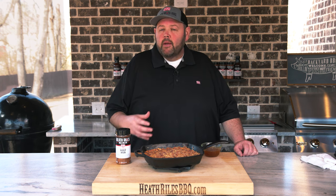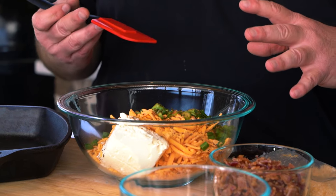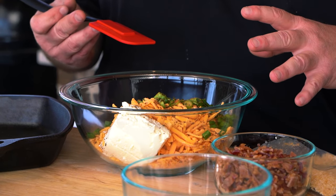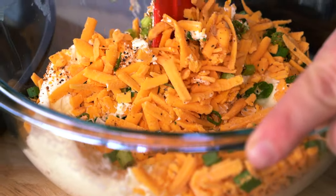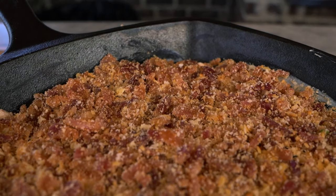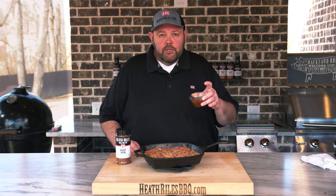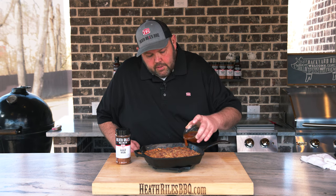Our sweet and spicy bacon cheese dip is off of our Traeger 885. We cook with hickory pellets at 350 degrees. We took two blocks of cream cheese, some green onions, some cheddar cheese, and some of my beef rub. We mixed up the bottom of this cast iron dish and topped it with some fresh chopped bacon and some Ritz crackers we crushed up. And the only thing left to do is take some of this spicy peach pepper jelly and drizzle it over the top.